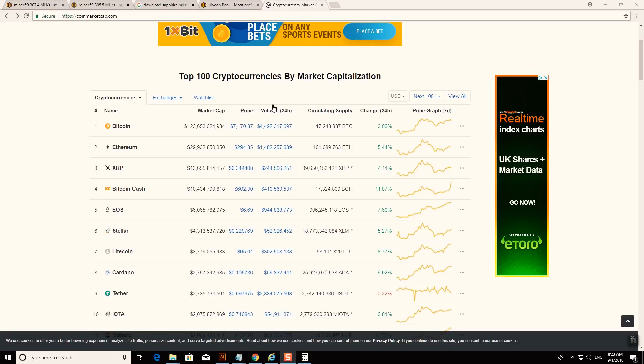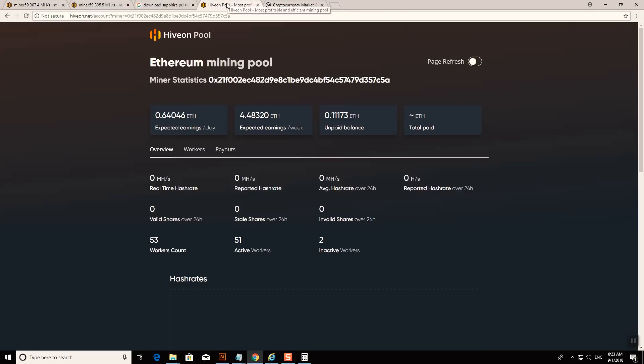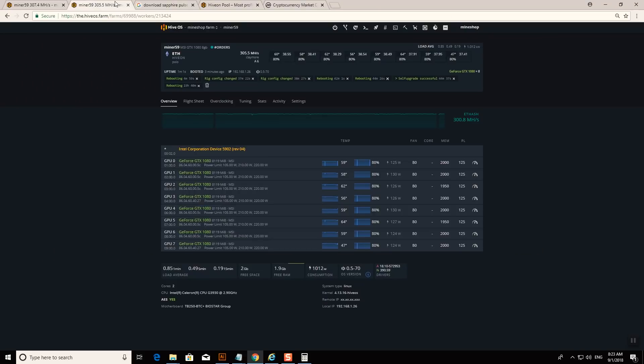We are now logged into the computer and you can see the screen. We have a little bit of green today on CoinMarketCap, which is always nice to see — it means increasing mining profits. This is the HiveOS back panel where you operate your mining rig, and you can see the hash rate of the miner.